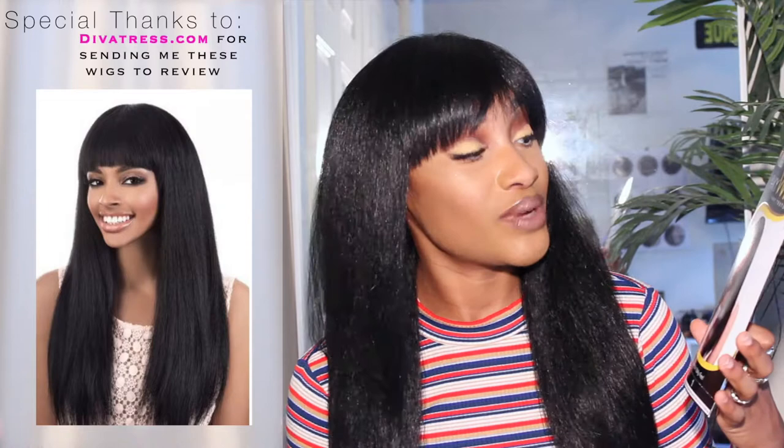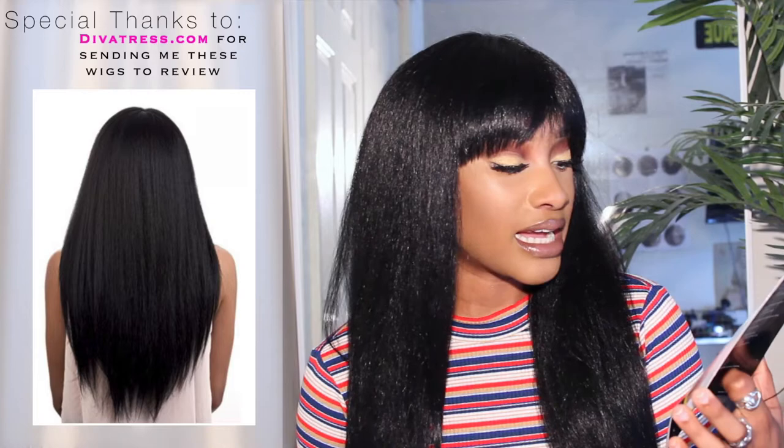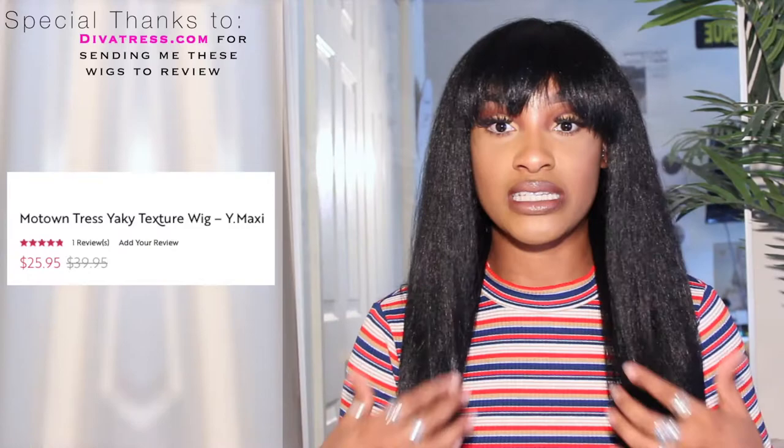I'm going to show you what the inside of the wig looks like — the construction and how it all works. This is the Motown Trust Yakki wig, Yakki texture, human hair Yakki feel wig, NY dot maxi in color number one. It's curling iron safe up to 400 degrees. This wig came from Diva Tress as well. I've been trying to find a good bang wig and I saw this one and was like, let me give her a whirl. I don't like this hair long — I love the color and the bangs, but I'm going to cut her. She comes right down here, so I'd say 20 to 22 inches.